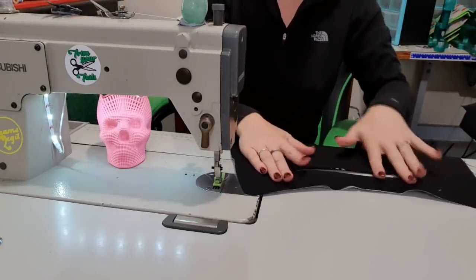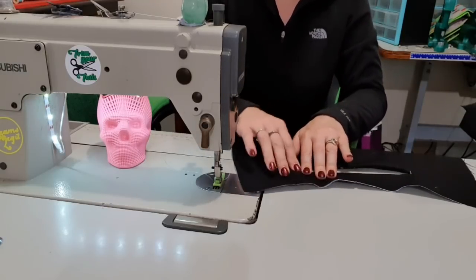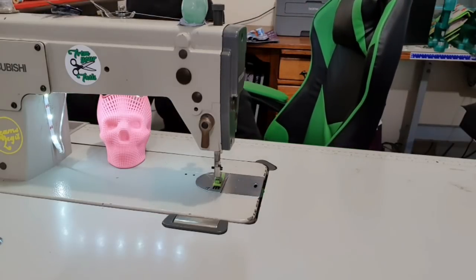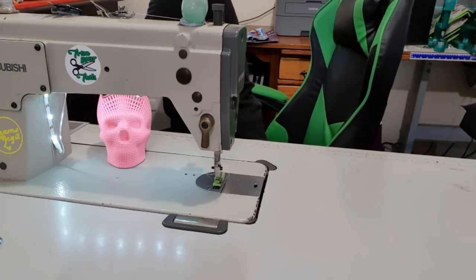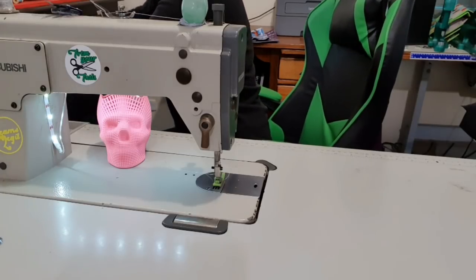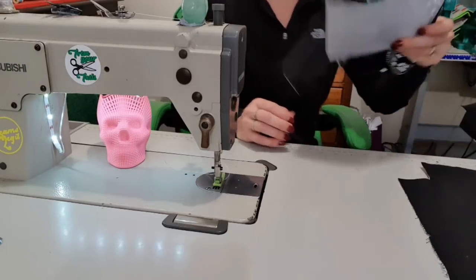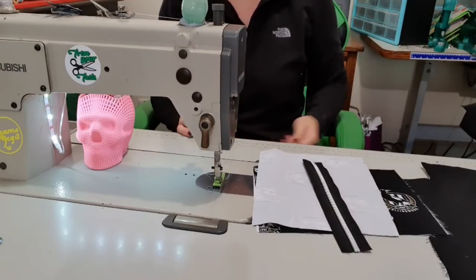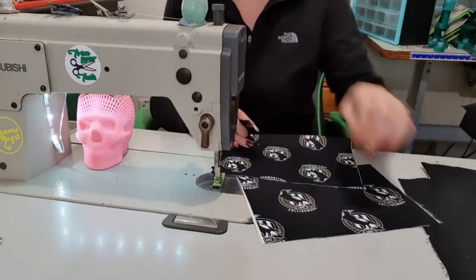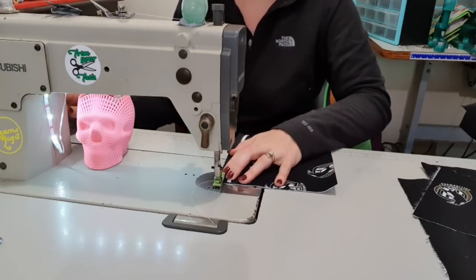Sometimes it takes a bit of maneuvering, it depends on how thick all your interfacing and stuff is. The outside was more difficult to iron than this because it was thicker - it had the hefty interfacing as well as the fusible fleece as well as the fabric. Whereas this is just two pieces of cotton and two pieces of medium woven interfacing, so it's much thinner and should be more pliable and easier to get a nice crisp iron on. This corner is still giving me grief, but I am going to continue ironing it until I get it done. There we go, that's better.